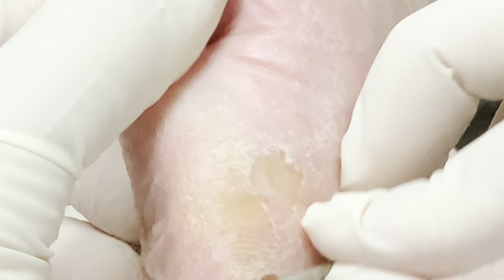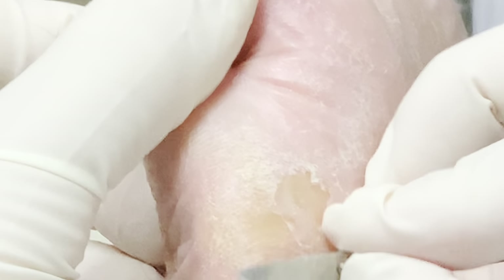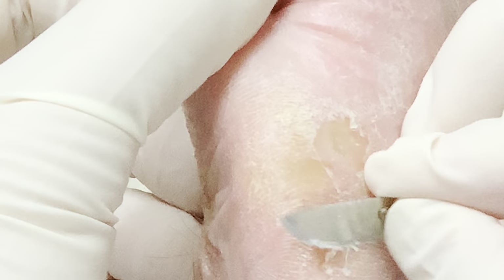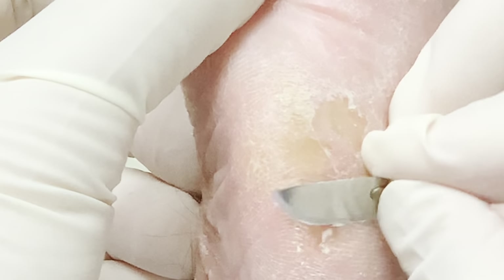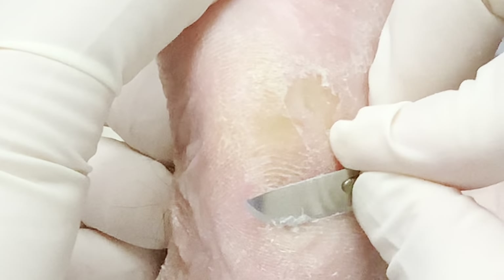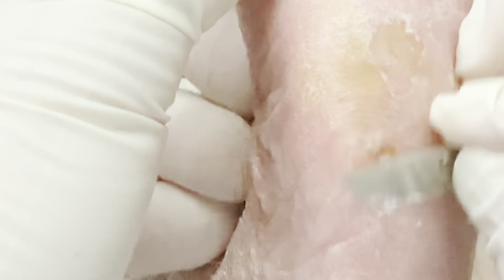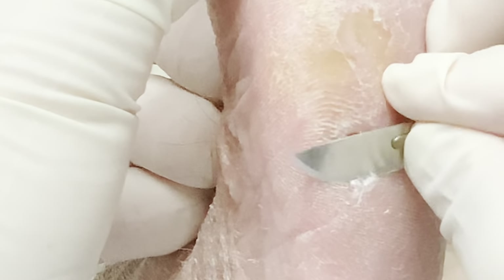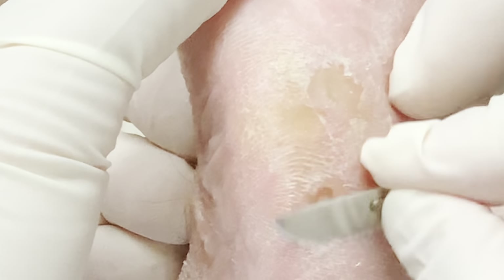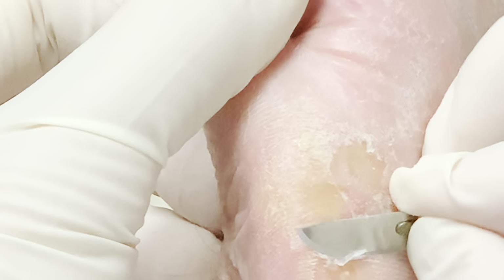He's got two very active kids that are constantly on the go. We have volleyball practice tonight, a game tomorrow night, and then soccer on Saturday morning. The only day off is Sunday. That's why he keeps building up these corns and calluses — he has to come see me because he just won't stay down.